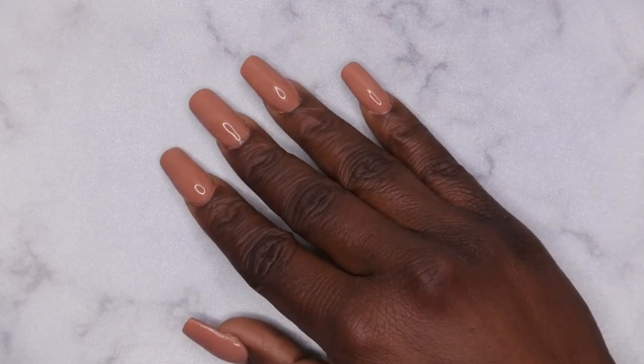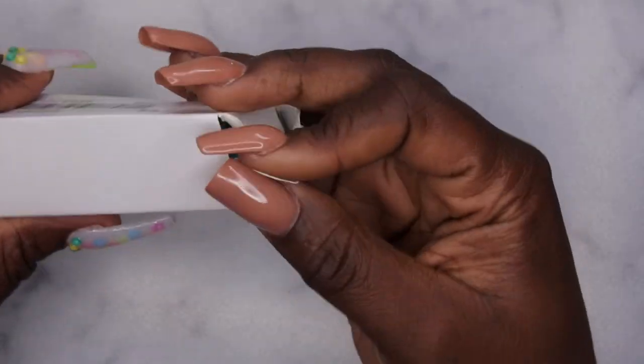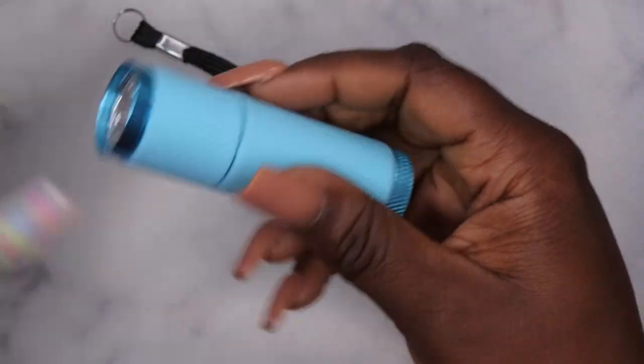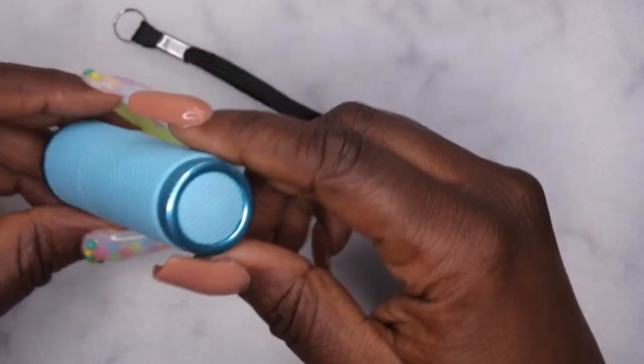The next item I hauled is this LED flashlight. I've been seeing everybody have this and I thought it would be really easy for when I'm trying to cure my charms and such. I went ahead and grabbed one — I was really trying not to get one, but I went ahead and grabbed it.